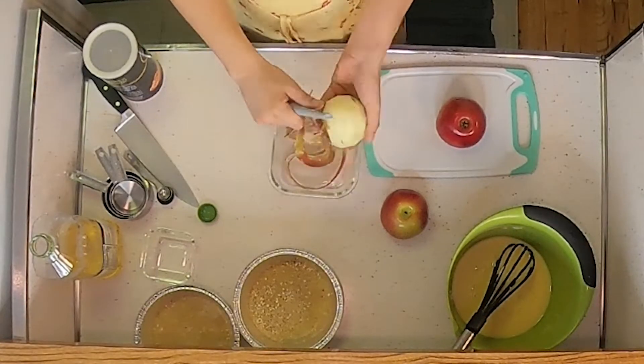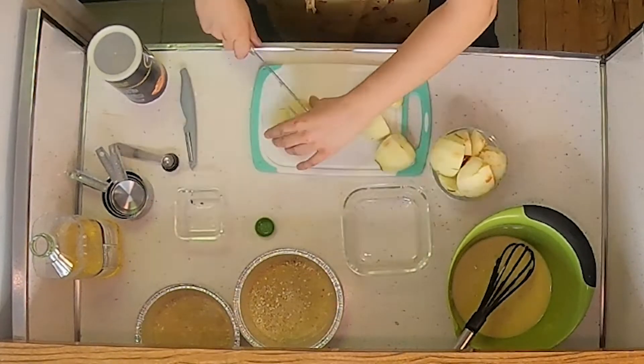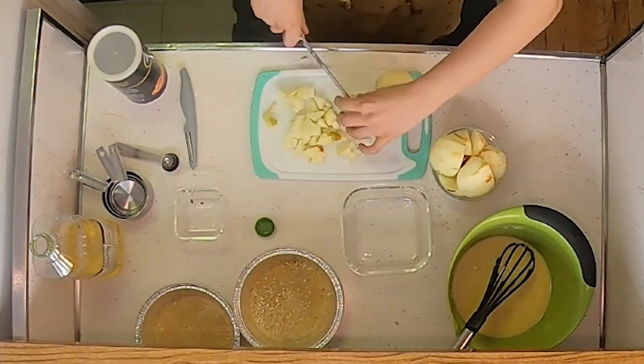Next, prepare the apples by peeling them and cutting them into cubes.